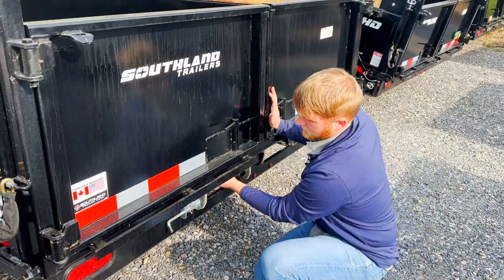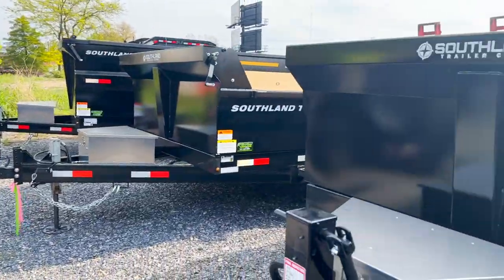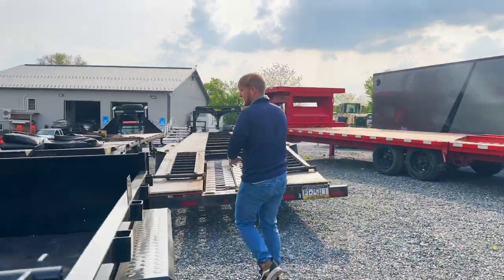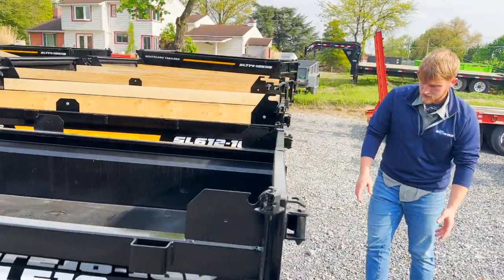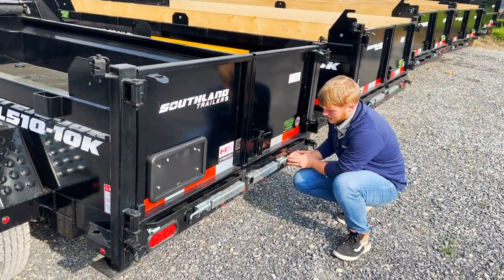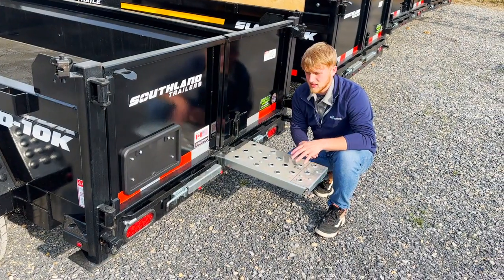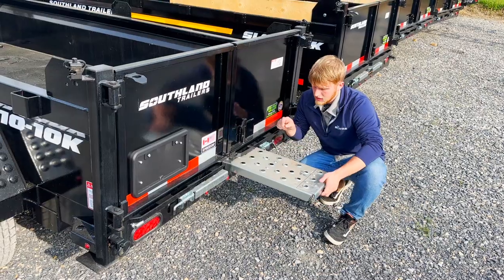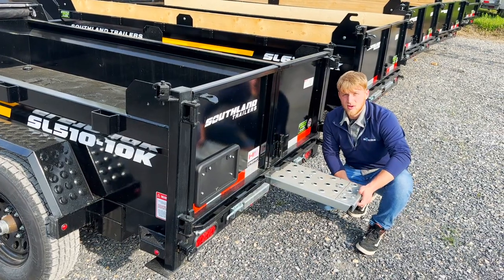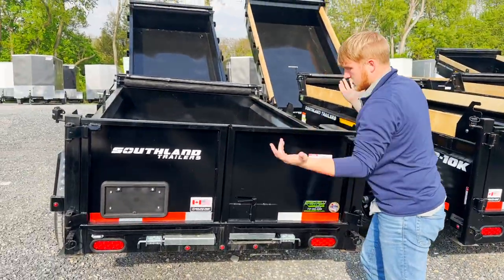Let's take a look at this one over here — this is their 7 and 10K model. Most of the time people aren't loading an excavator onto something like this; you're going to have lawn mowers, four-wheelers, something like that, which is quite common. So instead of a standard ramp, this has a punched-hole ramp so you can drive lawn mowers, four-wheelers, anything like that. This trailer is more designed for that lighter equipment. These are galvanized ramps, so hopefully it won't get rusty on you. Same thing — slam latch — so just open the doors nice and easy.